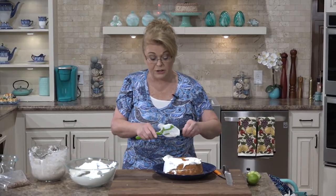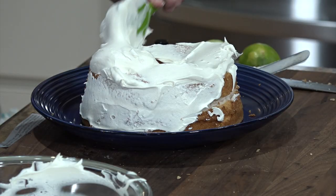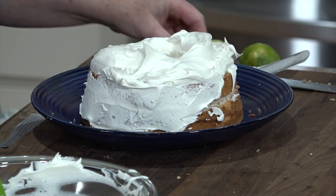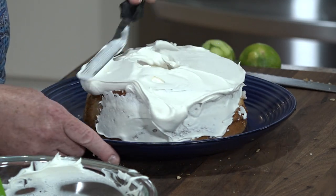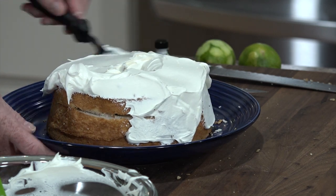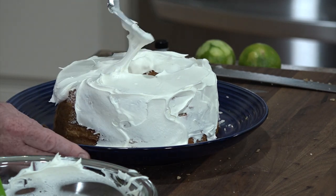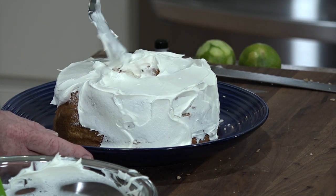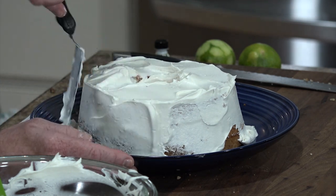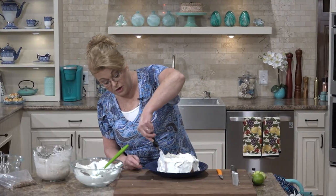Now obviously this will need to stay chilled. If you don't want to use the cinnamon oil, you could use some vanilla extract — that would be yummy in this. Don't buy that oil just for this recipe unless you're going to do a lot of baking or candy making. Just use what you have in your kitchen. I'm going to need a little bit more Cool Whip — I'll keep frosting this and then sprinkle the leftover pecans on the top.